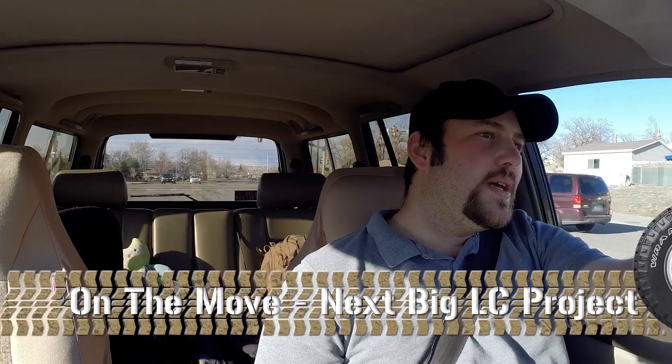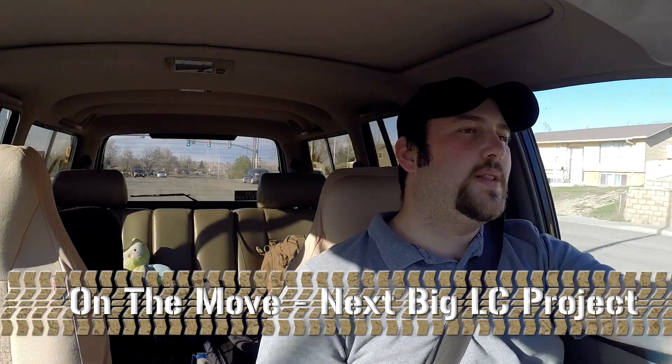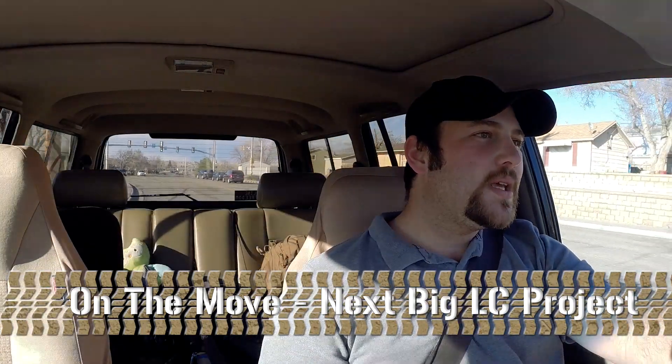Howdy, I'm Lou Wilson and this is TGO Wyoming on the move. Today we're going to talk about the next big Land Cruiser project, and it's not a fun one. It's a necessity, not an accessorization or making it a more capable off-road vehicle — this is just maintenance, but it's a big maintenance thing.